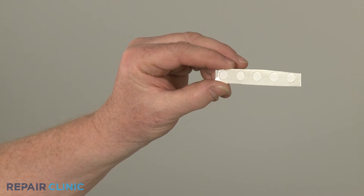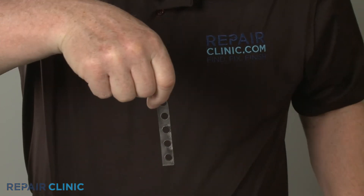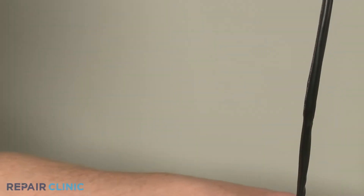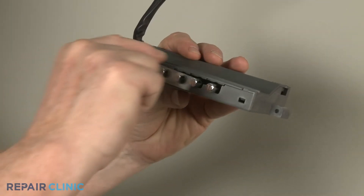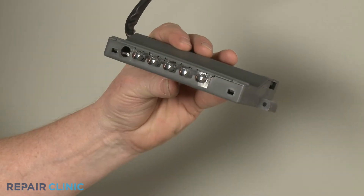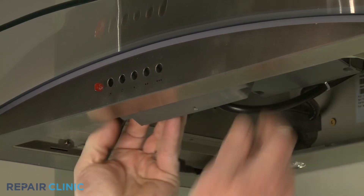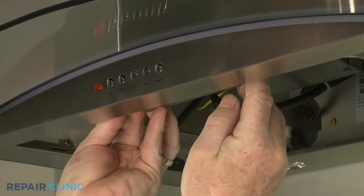To install the new selector switch assembly gasket, first peel off the backing to expose the adhesive. Align the non-sticky side of the gasket over the selector switch buttons. Then reposition the switch assembly and press firmly to adhere the gasket to the inside of the front panel.